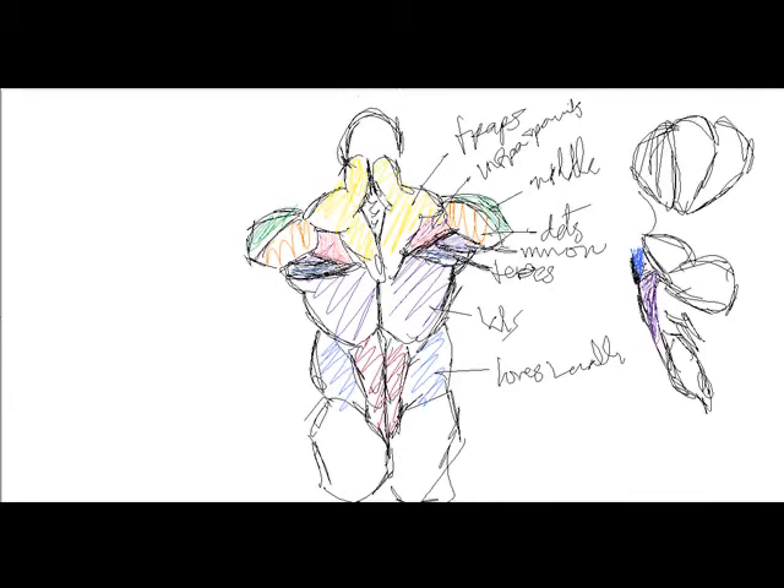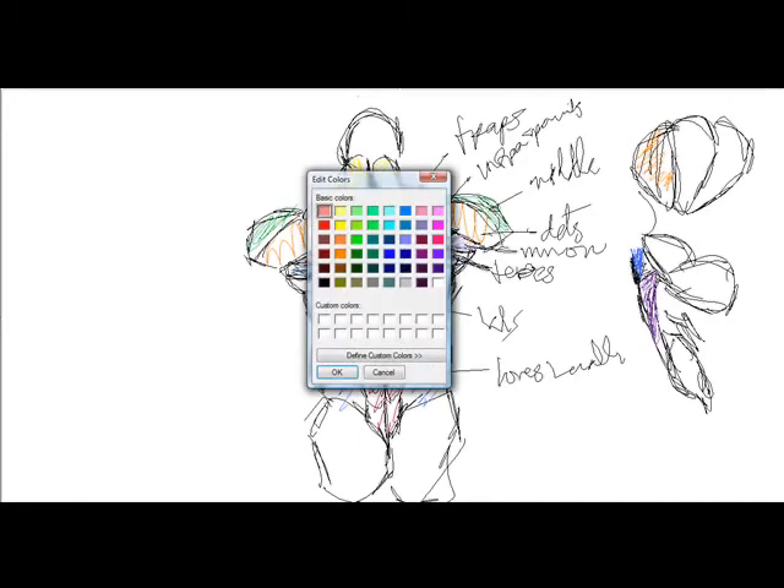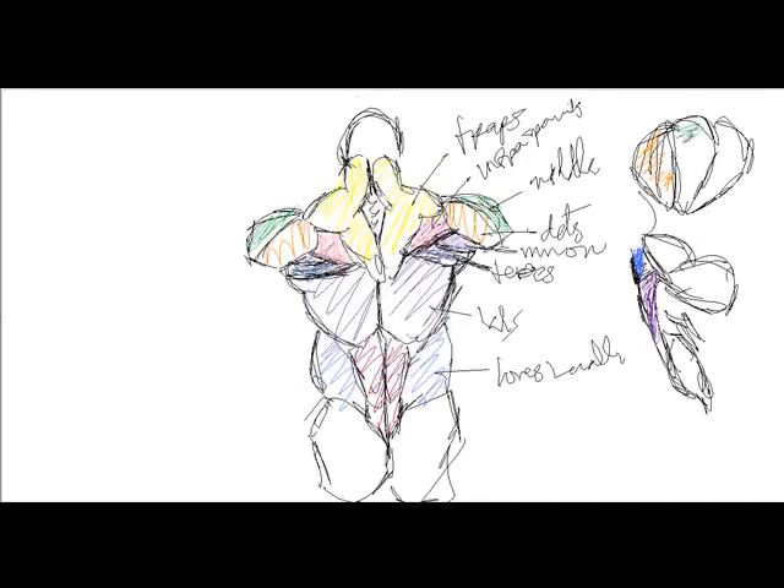So you've got three muscles: teres major, minor, and we'll just call it spinatus for short — that's the pink. You've got your traps, you've got your delts — back, middle, and front. Three muscles of the shoulders.